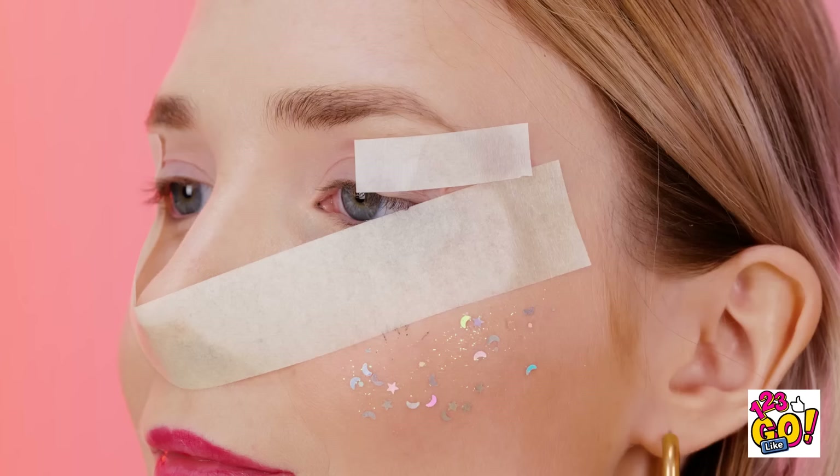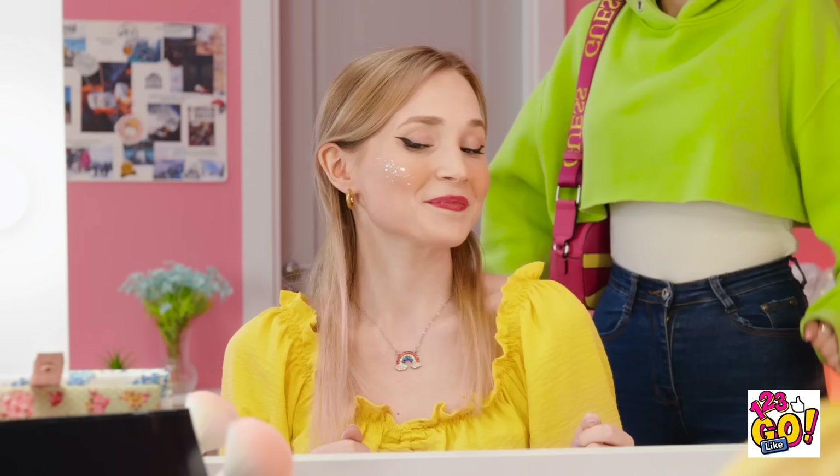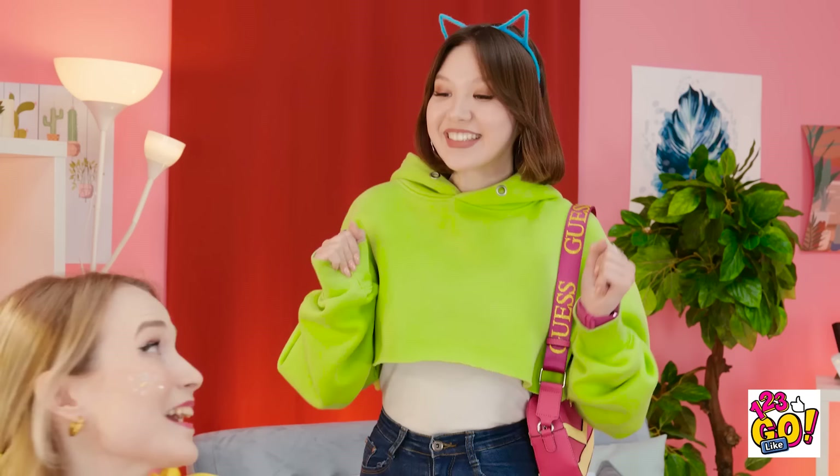Get your eyeliner perfect every time with this hack. Place a strip of tape over your nose and then under your eyes, then place another strip above your eyelid. It might look strange, but trust me. Now put some black eyeshadow on your finger and rub it onto the corner of your eye. The tape acts like a guideline. Then remove the tape. You'll have perfect eye makeup! It looks so good! I love it! I told you it would work.